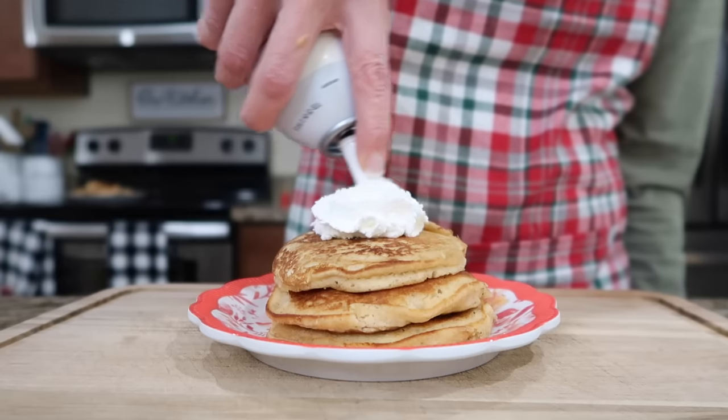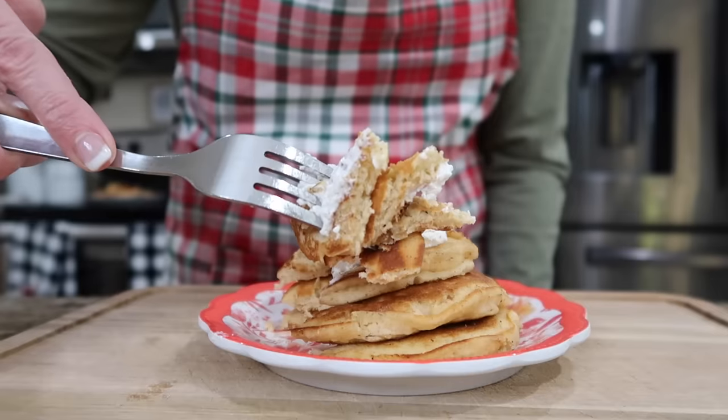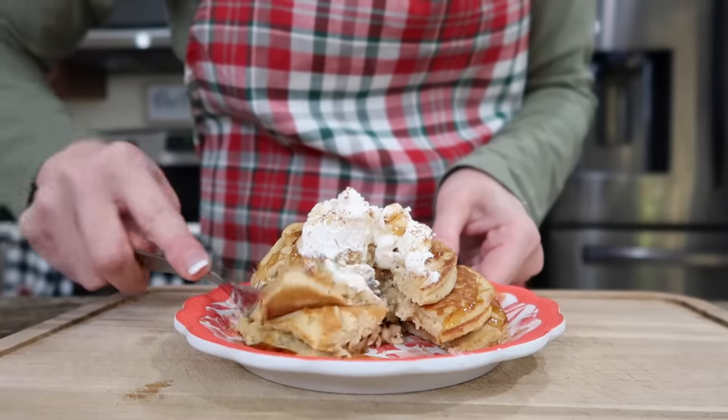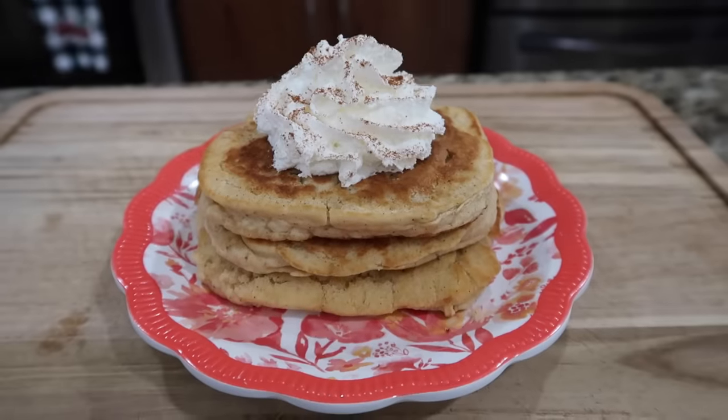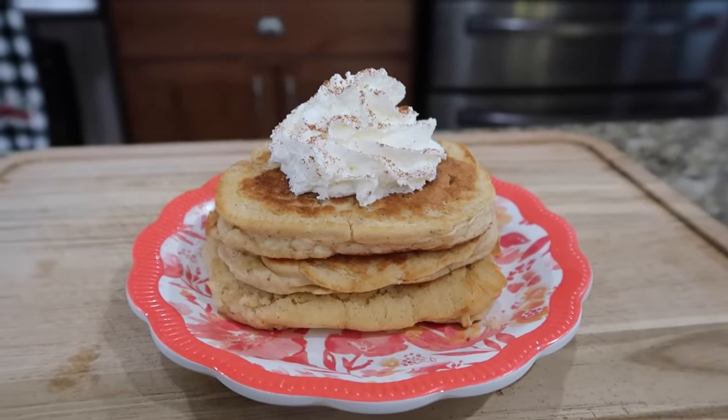You can serve it up with a little whipped topping and sprinkle it with some cinnamon. This is so good — I'll drizzle it with a little bit of syrup. So easy, so good. And there you have it: eggnog pancakes, perfect for Christmas morning. I hope you try them.